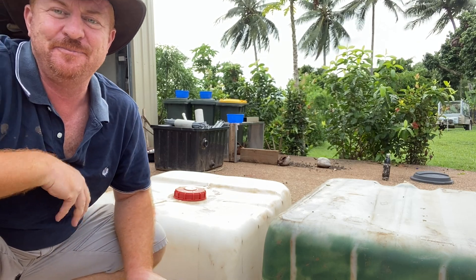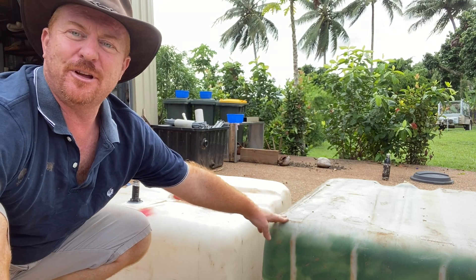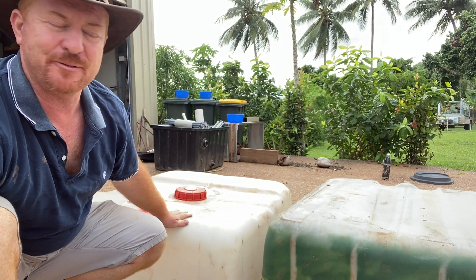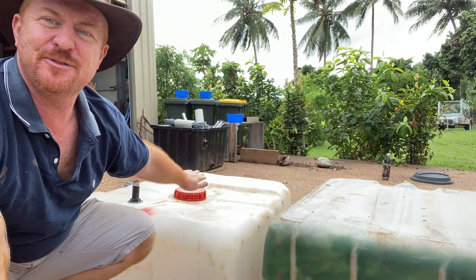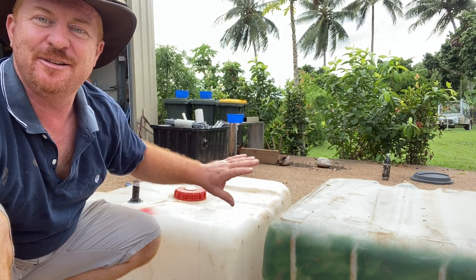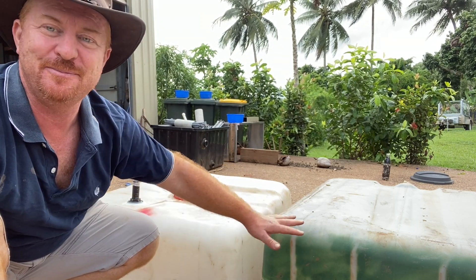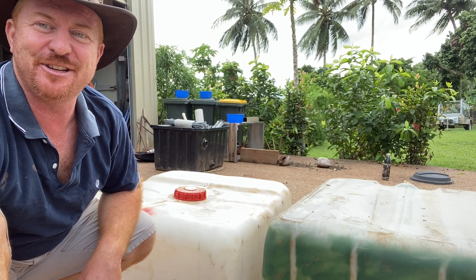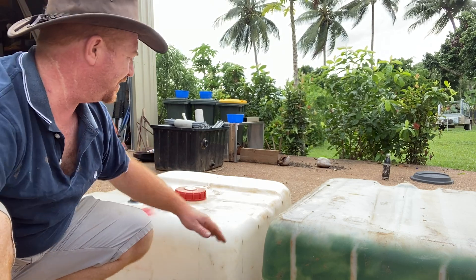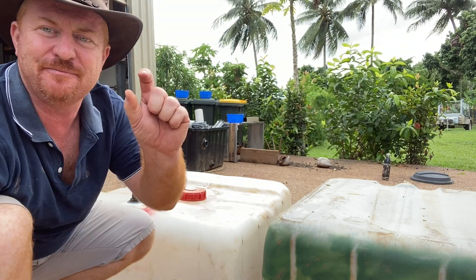I just wanted to show you the difference between the two tubs. The one we've just replaced was a bottom, as opposed to the other one which has some small grooves in the top - because that's the top of the IBC. When I go to use the top to replace a bottom, we do have a little bit of a drama that we need to fix, and that is the grooves. It's about a centimeter and a half, or about an inch difference.